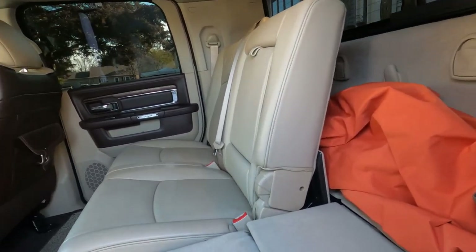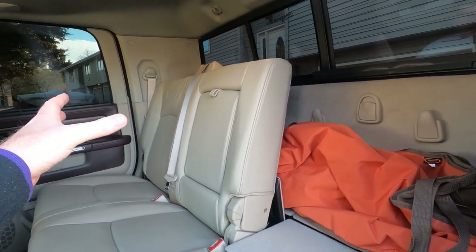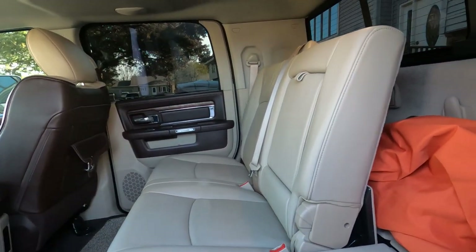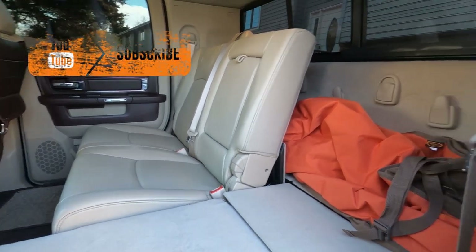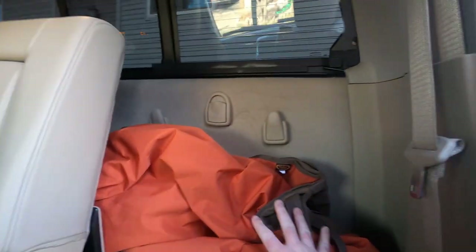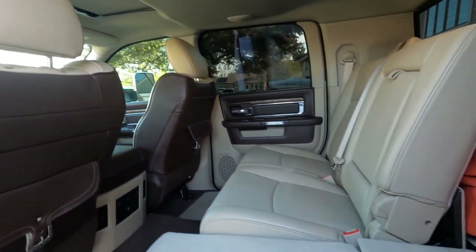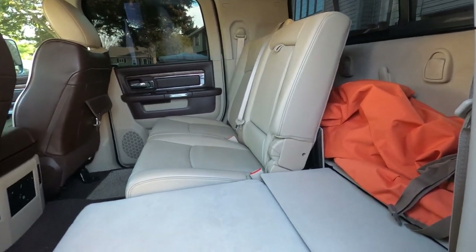We've measured it — we can fit three dog crates across here, which is great if we're traveling somewhere and it's too cold or too hot out. This is our dog mat right here. It folds out, you strap it to the handles. We've already tested it once and it works out really well.